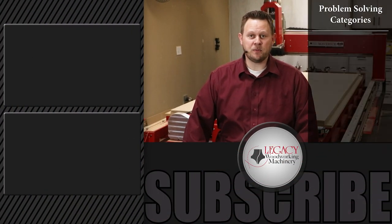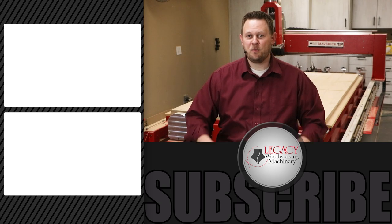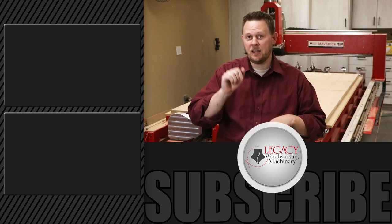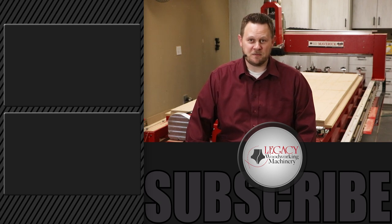To watch more problem-solving videos that focus on turning, sheet processing, joinery, molding, 3D carving, raft carving, inlay, and more, click right over there. Press the like, subscribe, and bell icon to receive notifications when new videos are released. As always, thanks for watching. And remember, Legacy solves more woodworking problems than any other CNC manufacturer in the industry.